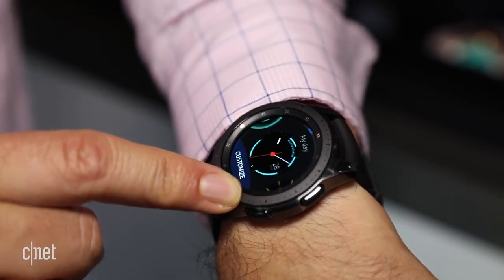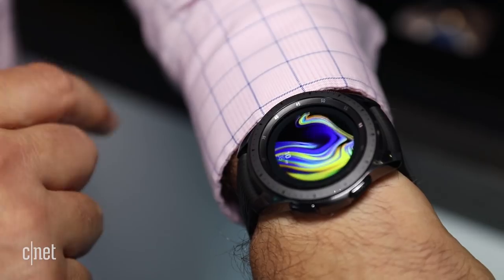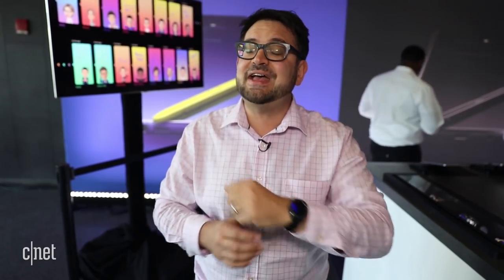Like before, there's sleep tracking. That's not a new feature — Samsung has done sleep tracking before — but Apple Watch doesn't have sleep tracking, and Google's Wear OS does not have sleep tracking yet as a built-in feature, so that's a standout here.